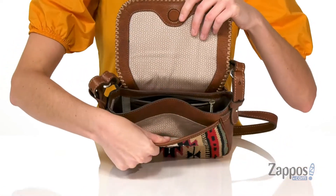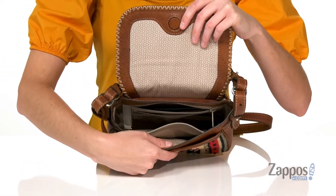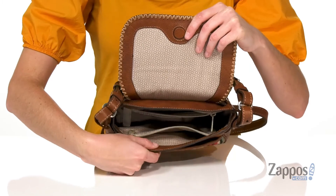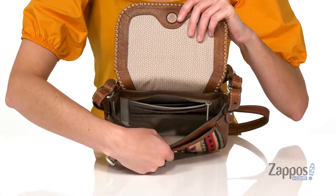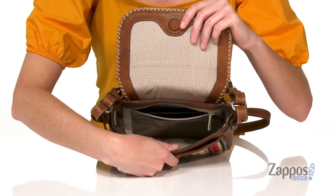You'll get another slip pocket right when you open this bag up, and inside the main compartment there are two zippered pockets — one at the front wall and another at the back wall — with an additional slip pocket at that back wall for built-in organization.